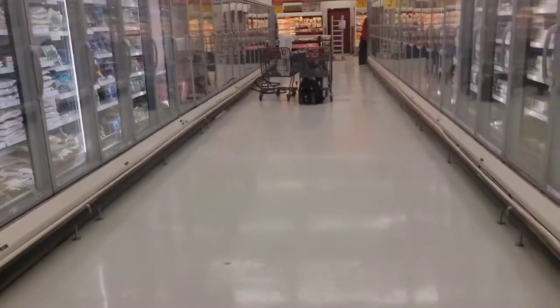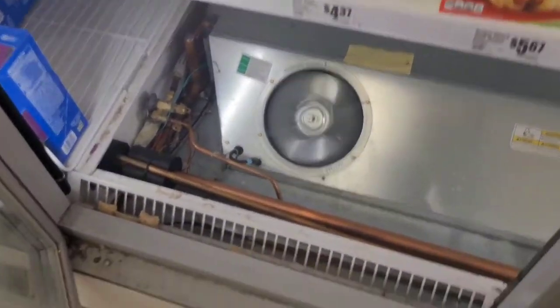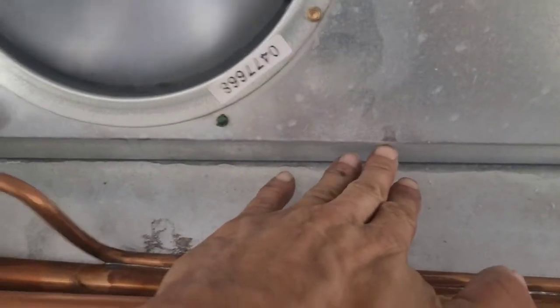I'm back again. I've got two cases here at this store — actually there were four, I did two of them yesterday. Here I've got the freezer frozen case. Yesterday it had the drain plugged and ice built up probably to about here, which was enough to keep the fans from running.